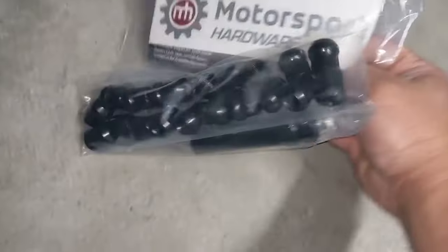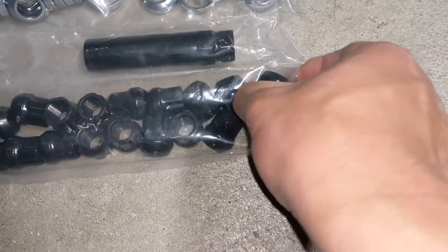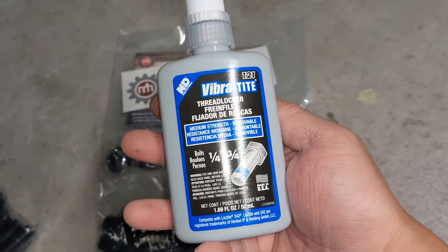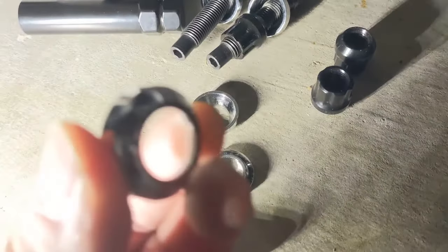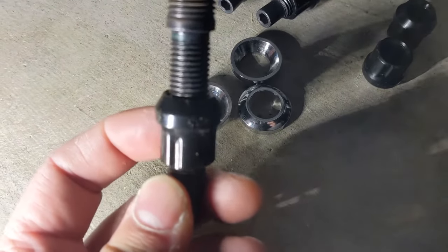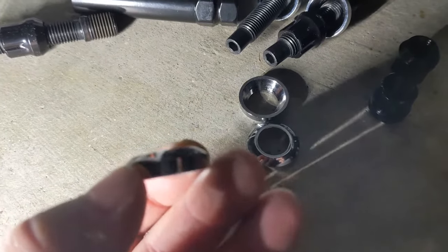So I contacted the guys at Motorsports Hardware again and ordered some extended tuner lug nuts from them. The concern is these studs are quite long and I won't be able to use most of my existing lug nuts. I also picked up some medium strength thread locker as recommended by them. I'll get these installed and let you know how it goes.